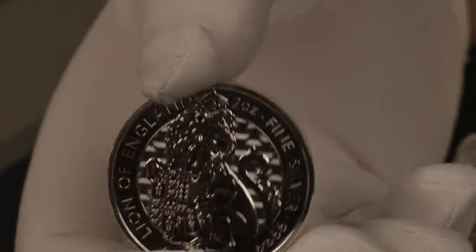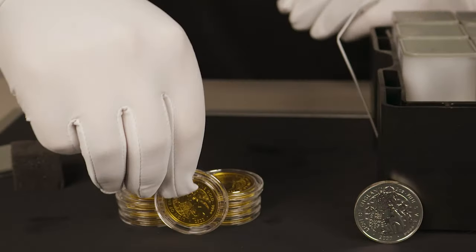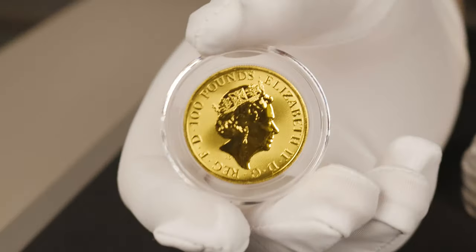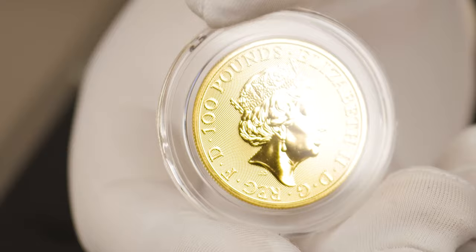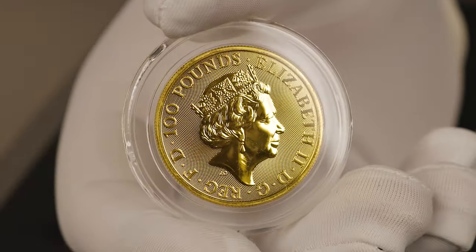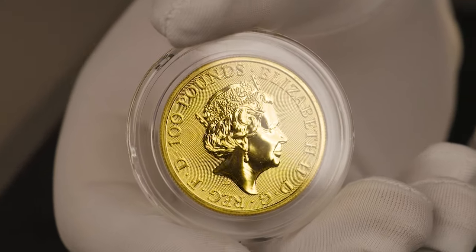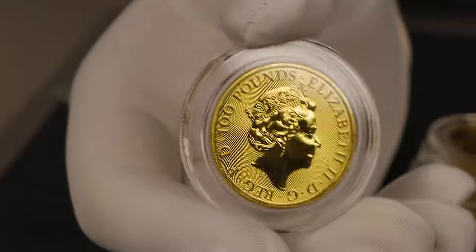We'll move on to the gold now. Having a quick look, the designs remain the same, with the obverse denomination changing to one hundred pounds to accommodate the gold. You get that same textured background with the queen's head there as well, flipping over to the reverse.